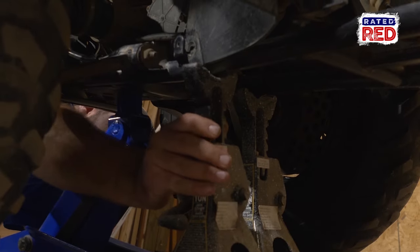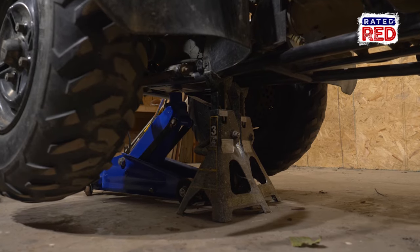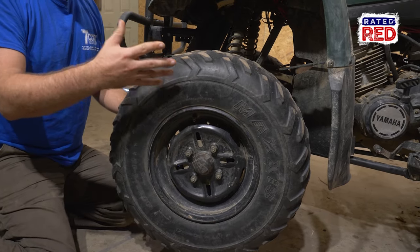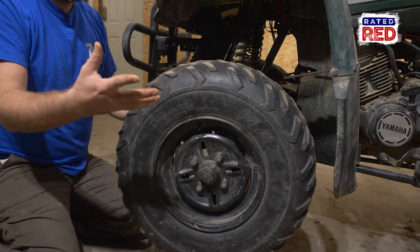First, we're going to lift the ATV and get some jack stands underneath. So you're going to notice on this tire, even with the lug nuts tightened, that the wheel is still pretty loose — you can feel it wobbling back and forth. It could be a couple of things, but most of the time this is going to be a wheel bearing, so that's where we're going to start, and that's what we're going to work on today.